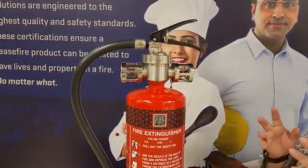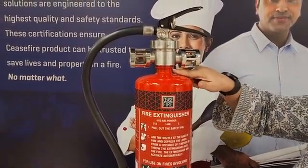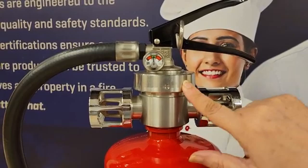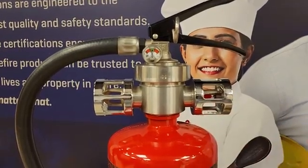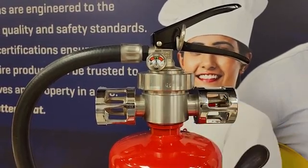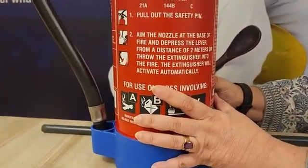Now let us look at the external components. This is a mild steel body. It has a specialized valve on the neck of this cylinder — specialized because it has dual function. One, it ensures that when the squeeze grip is pressed, the agent is thrown out through the hose. Second, when the system works automatically, the valve allows the agent to come out of the nozzles. It has a state-of-the-art pressure gauge with a red zone, a green zone, and another red zone. The green zone is where the needle should be for this extinguisher to be deemed workable.